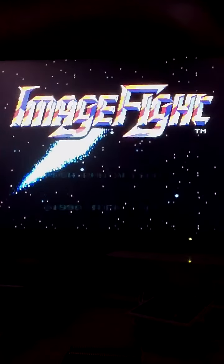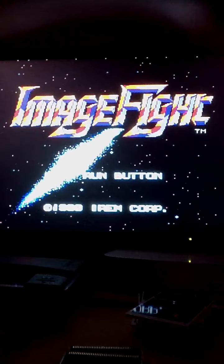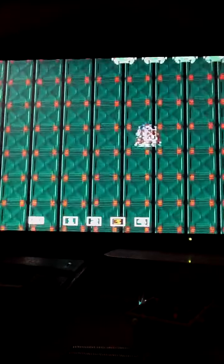On a bit of a roll here. Image Fight on the PC Engine, and again through my iPad 2 on the VGA screen. It's the best I can do at the moment. So let's give this a quick bash.